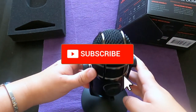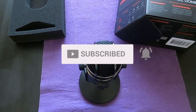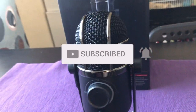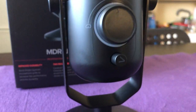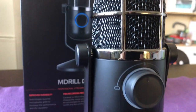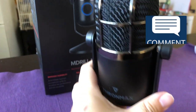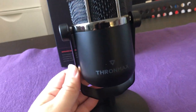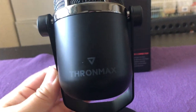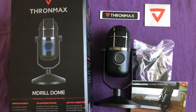Be sure to subscribe if you like the content, and click the notification bell so you don't miss out when I put up new content. Comment down below if you have this kind of microphone and what do you think of it. Here is all that's in the package.